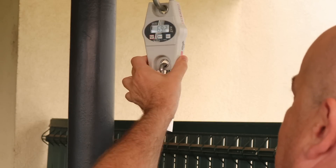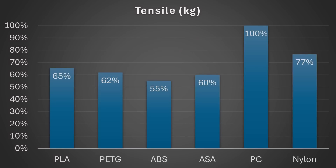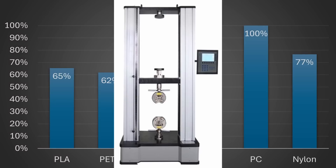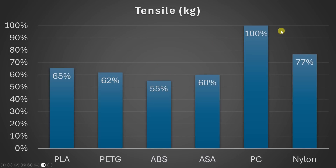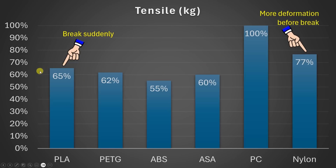Unfortunately I cannot measure elongation with my current equipment — I ordered a tensile testing machine from China but it will arrive in approximately 3 months. From the results we can see that polycarbonate is by far the strongest, then nylon, PLA, and the other filaments. Even if they are more or less similar in value, PLA will break suddenly, while nylon shows some deformation before breaking.